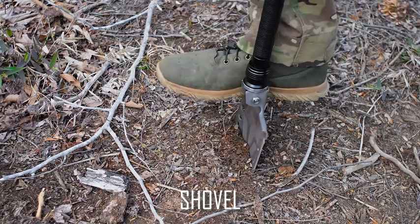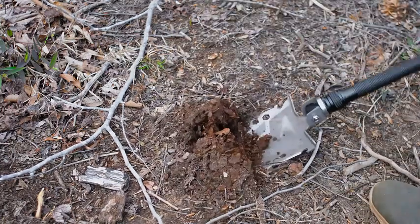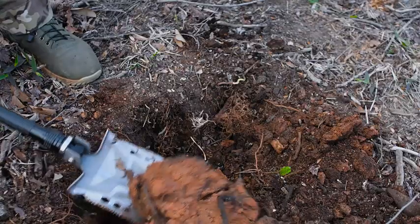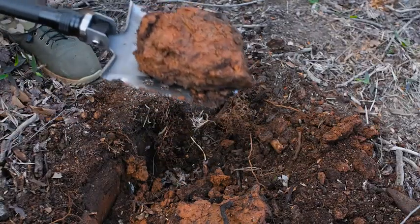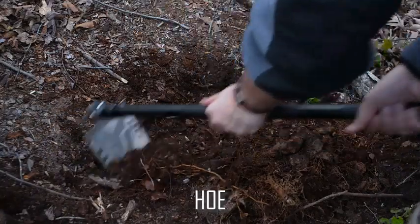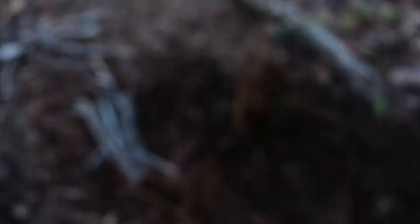Even in root-heavy clay ground, this shovel easily makes work of the ground, letting you dig a small pit, fortifier, or whatever you need to bury. Angle the shovel head 90 degrees to make it a hoe, and it's great for moving soil without digging deep.